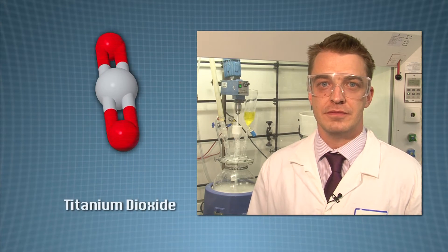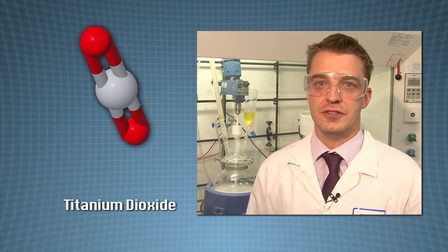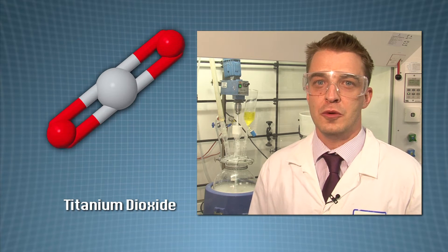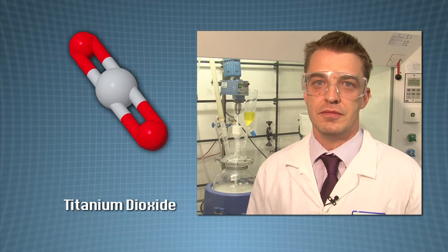Titanium dioxide is a very good UV filter. Here, we're making titanium dioxide particles of a known and defined particle size. After we've created the titanium dioxide particles, we will coat them and disperse them in an oil or a water carrier. These dispersions of particles will then be passed to Alice's team, so she can formulate them into a final formulation.